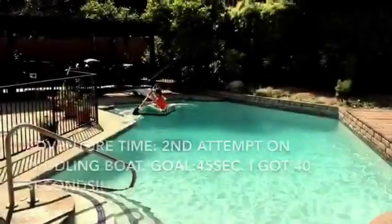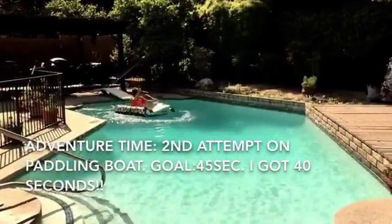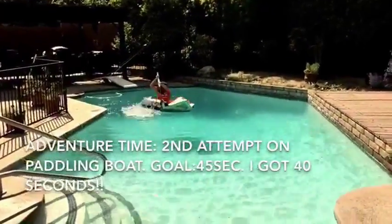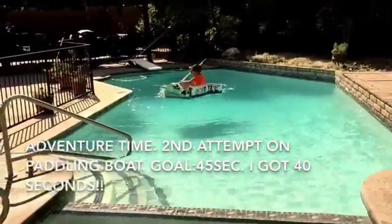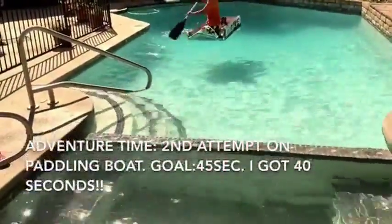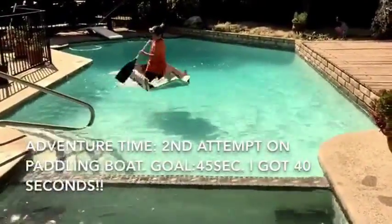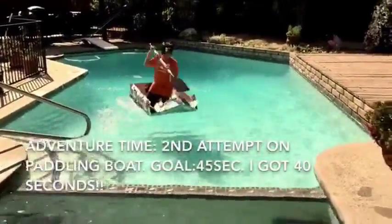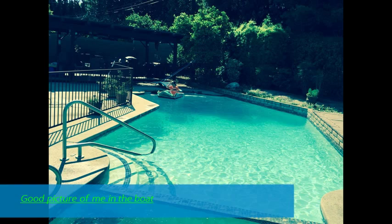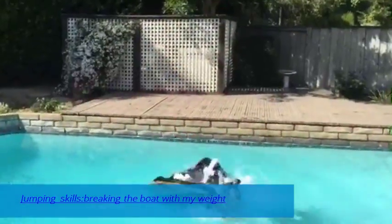One, two, three — action! That's leaking. Oh no, I could barely stand up. Yay, I'm almost there and I made it! A good picture of me in the boat — jumping skills!